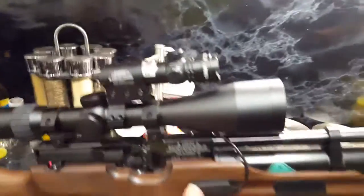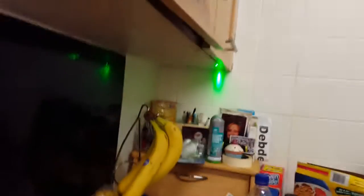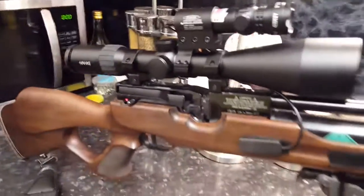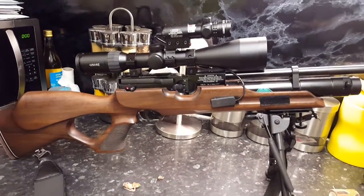Oh, and there's my laser — that's another gimmick. There it is under there. The HW100, modifications — all good fun.